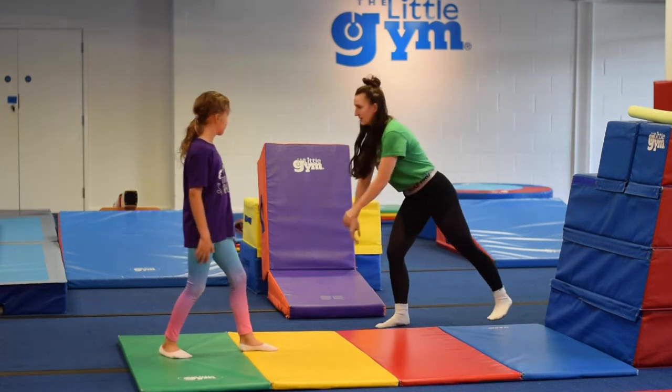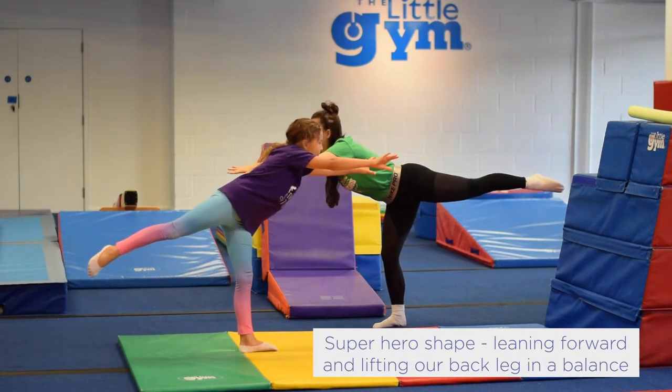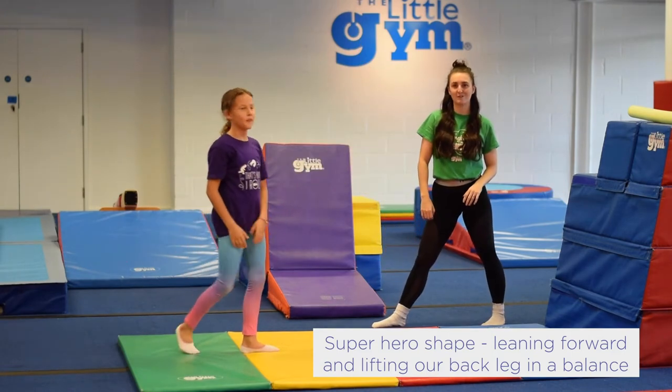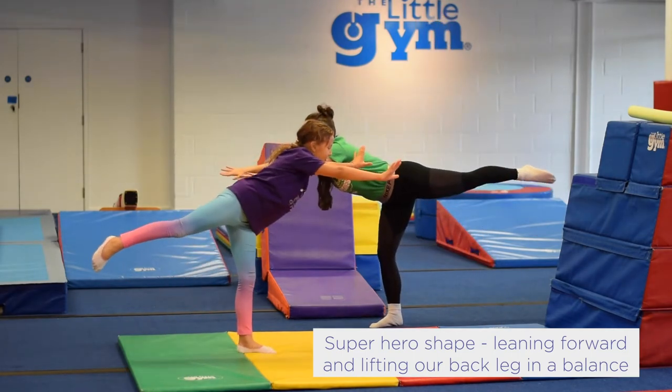The second thing we need to learn is our kind of super pulsation. So we start at a lunge and we go into a super pulsation, just like this, and balancing. And we can first do a whole super pulsation for three seconds. Shall we try? One, two, three.